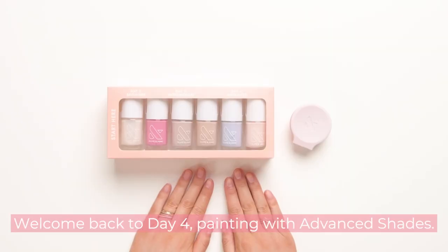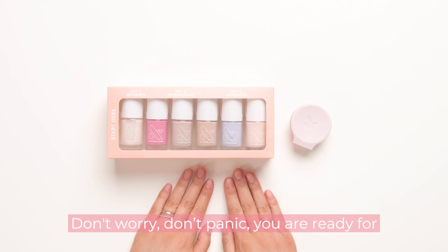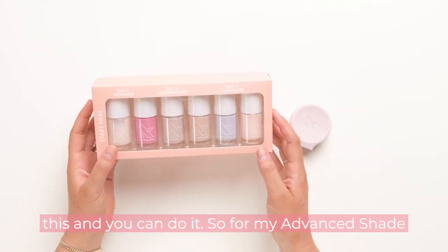Welcome back to day four, painting with advanced shades. Don't worry, don't panic — you are ready for this and you can do it.